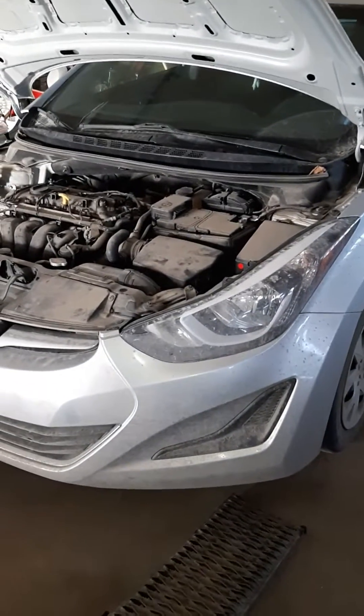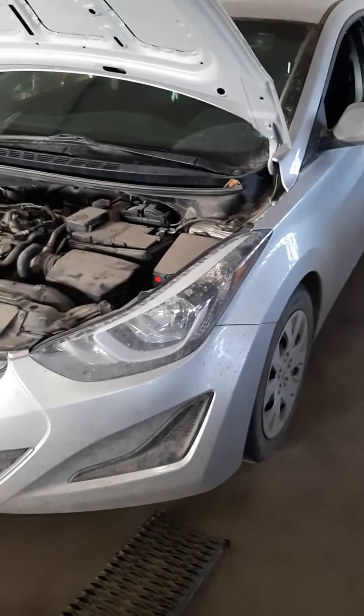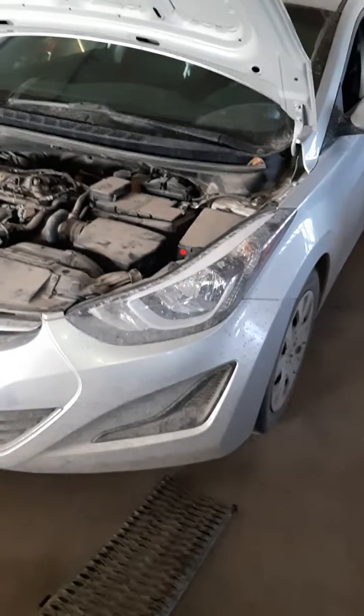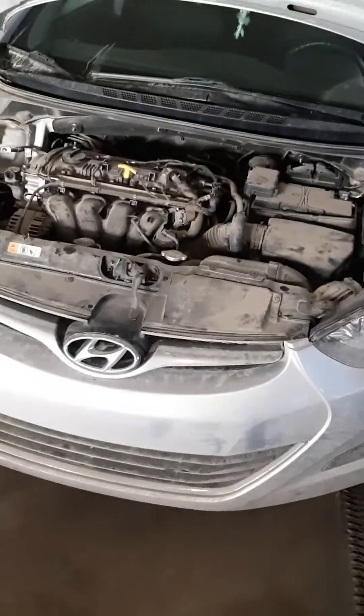Hey guys, just doing a P0016 code on a Hyundai Elantra. This one's a 2015. Engine light came on and came up with a P0016 code.